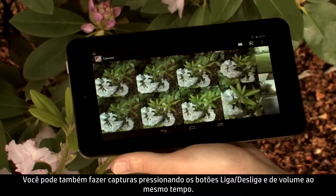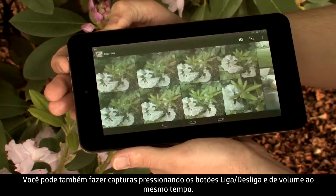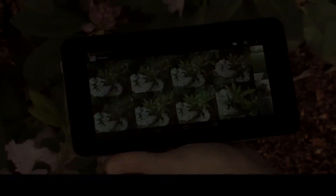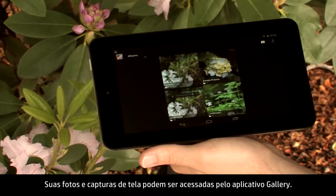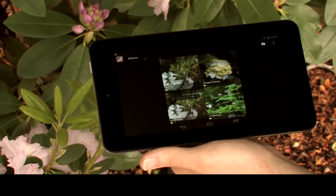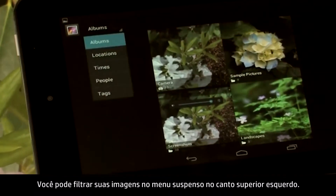You can also take screenshots by pressing the power and volume down buttons at the same time. Your photos and screenshots can be accessed from the Gallery app, and you can filter your images from the drop-down menu in the upper left.